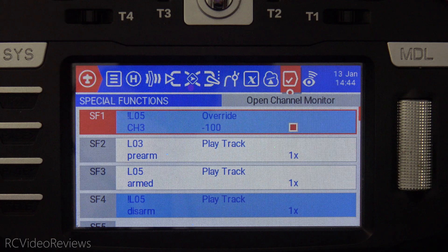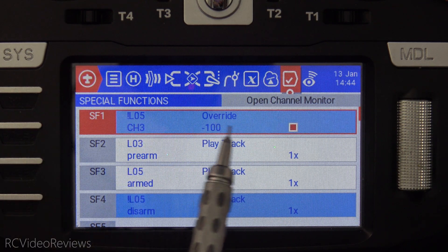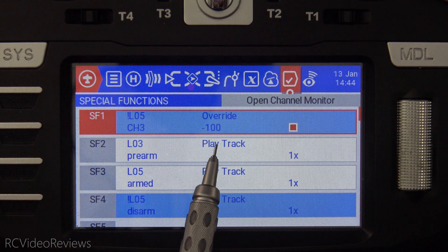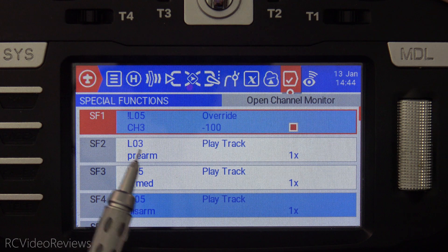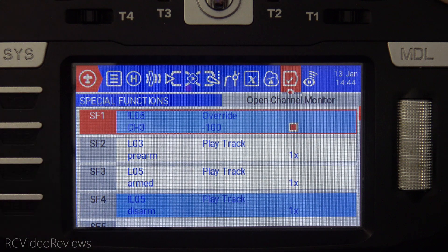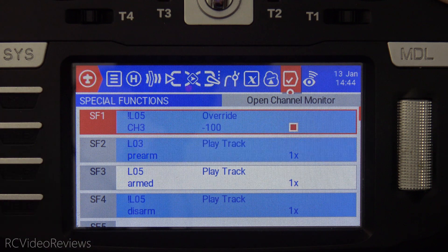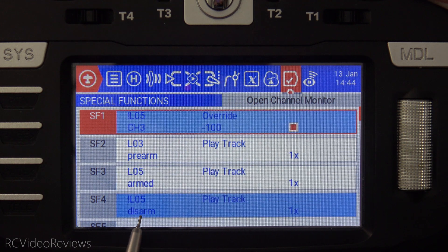Here's a quick look at the special functions that govern the whole thing. When L05 is not on, we have an override on channel 3 of negative 100. When L03 is lit, a pre-arm audio track plays — I'll make that pre-arm track available in my Emily request folder on Discord if you want a copy. So when I pull SF toward me, L03 goes on and it says pre-arm. And then when I turn SH away, we go to armed. When I pull SH toward me and L05 is no longer lit, it says disarmed.